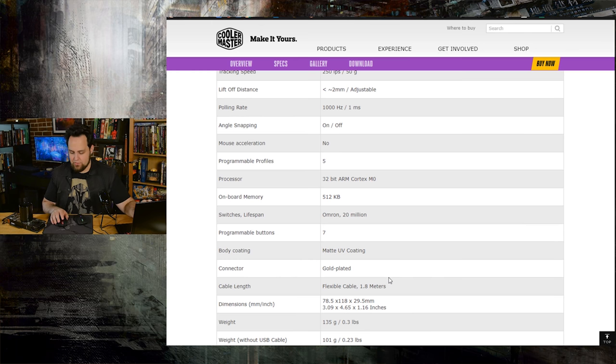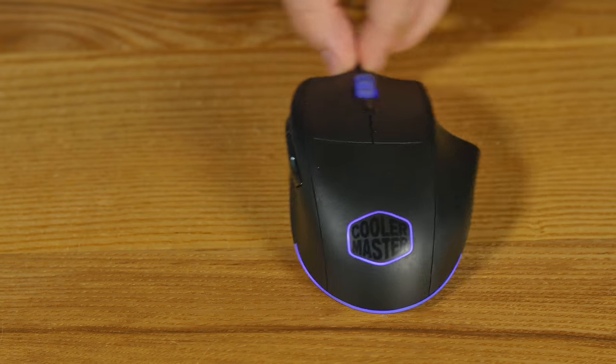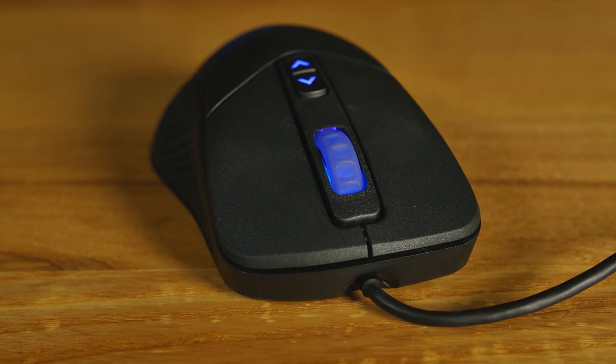The body has a matte UV coating. It feels slightly rough to the touch — not smooth and glossy at all. I think it looks nicer than glossy, though that's my personal preference. It's not quite as comfortable or soft as rubberized coating, but rubberized coating usually lasts three or four years and then starts to get a little gunky. They opted for this one for longevity. Both have a flexible cable, and I really like it. It's not braided — it's a lightweight, pretty durable rubber cable.